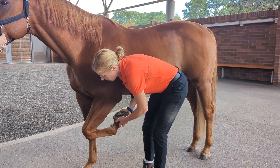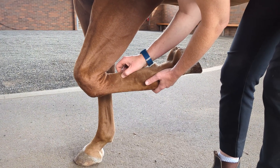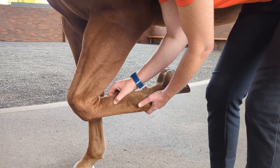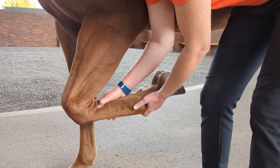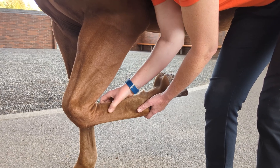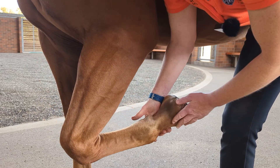Next we'll move on to the soft tissues in the back of the cannon bone area. There are three important soft tissues you can palpate independently: the superficial digital flexor tendon, the deep digital flexor tendon, and the suspensory ligament. You can palpate those structures all the way down from the knee to the fetlock region, feeling for swelling and pain. The suspensory origin is right in the back of the cannon bone, so to palpate the suspensory ligament proximally I push my thumb against the cannon bone medially and laterally. At mid cannon you can palpate it between your fingers. I check there for any swelling or pain and then move on down to the fetlock region.